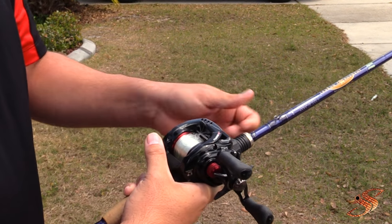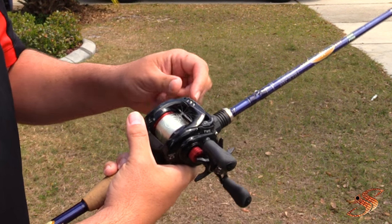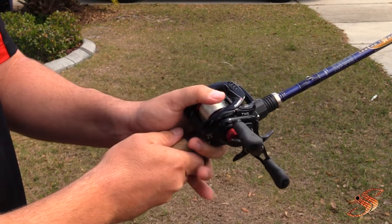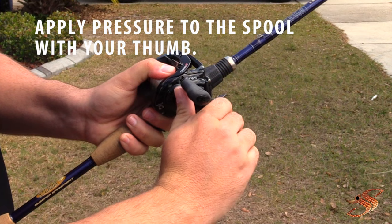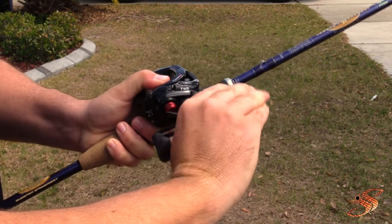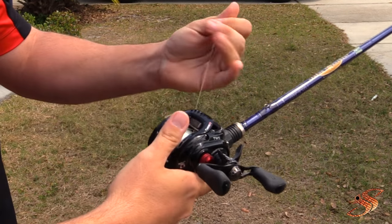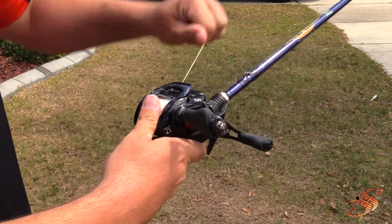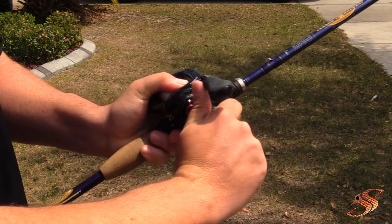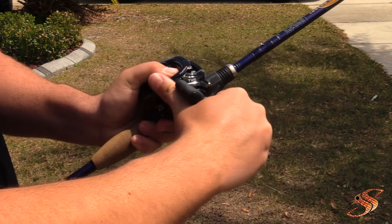Once you get these knots, you can hand pick them out, which takes absolutely forever. Or you could take your thumb, put pressure on it, and just turn the spool, just like this. Now what you want to do is engage the reel and pull out again. All right, that didn't free it, so you do it again.